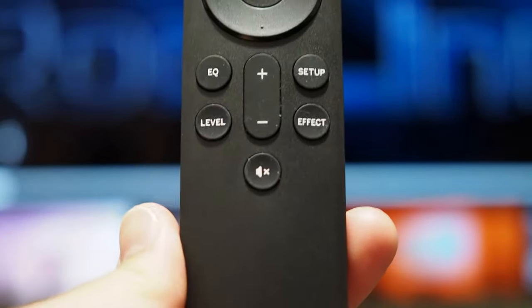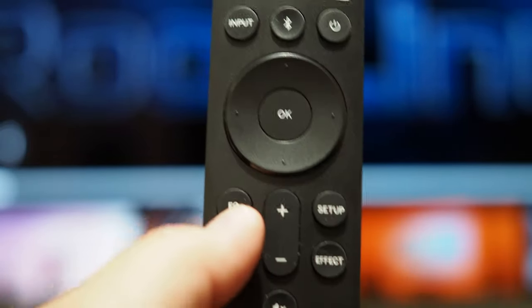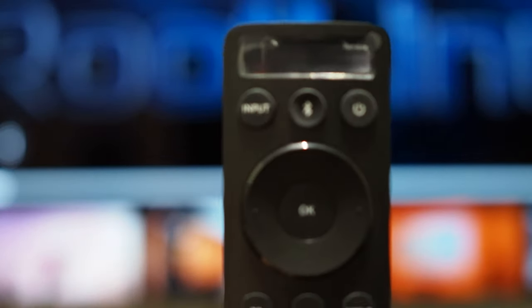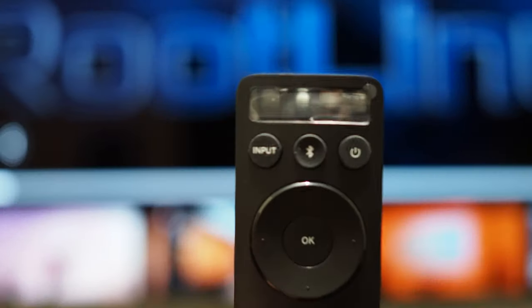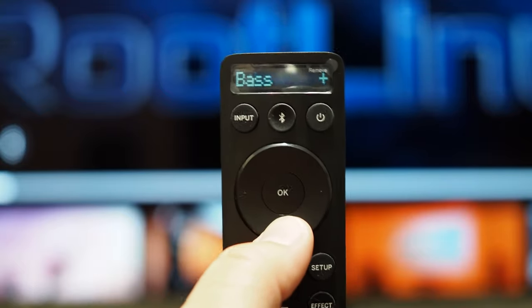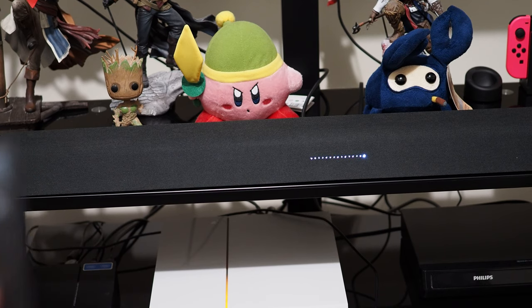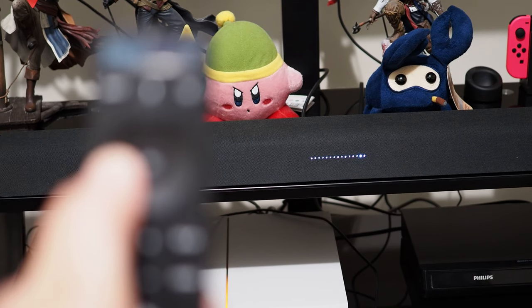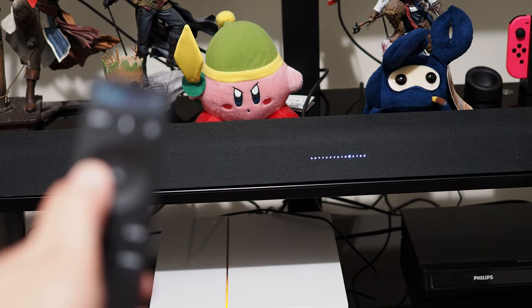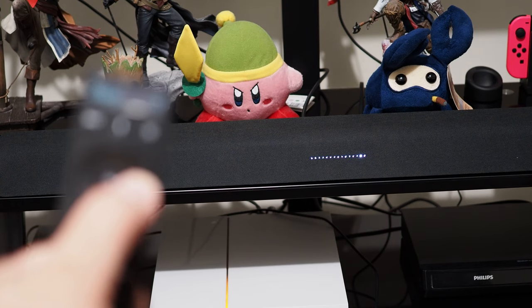The one thing I forgot to add: it also comes with this remote that has an LCD display on it, where you can control everything including the volume, your equalizer, and your bass and treble setup. On the soundbar, those lights indicate your bass level — right now I'm lowering the volume of the bass and you can see the LED light moving with it.